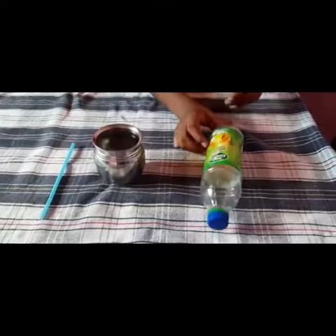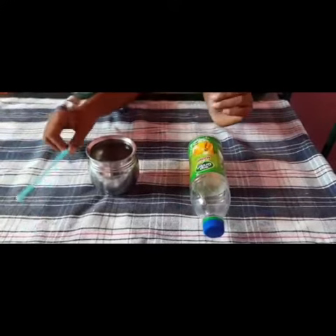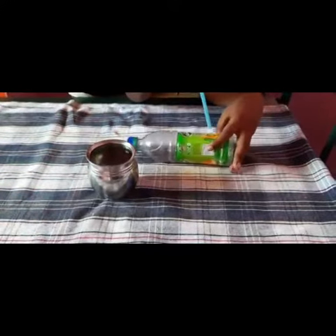Hello guys, today we're going to make the water dispenser. Now let us get into the video. The ingredients you need are a bottle, which I have put a hole into, water, and a straw.